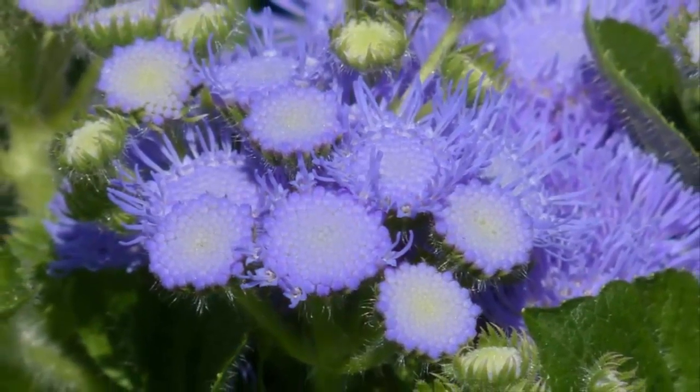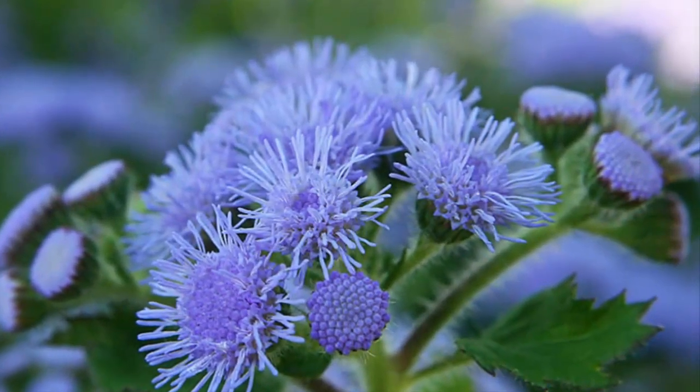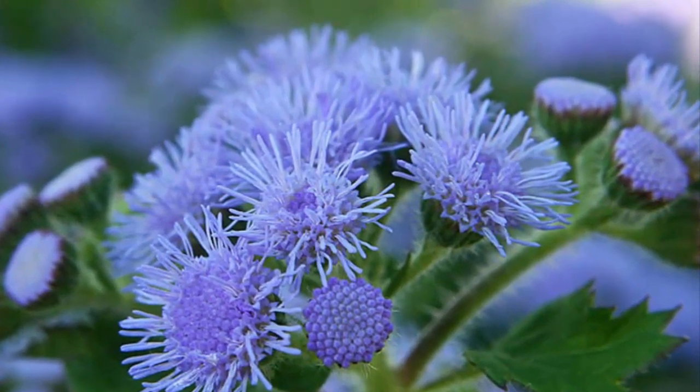After that, sprinkle the seeds of the ageratum flower above the planting medium. Ageratum seeds need light to germinate, so there is no need to cover the soil or replant the media.